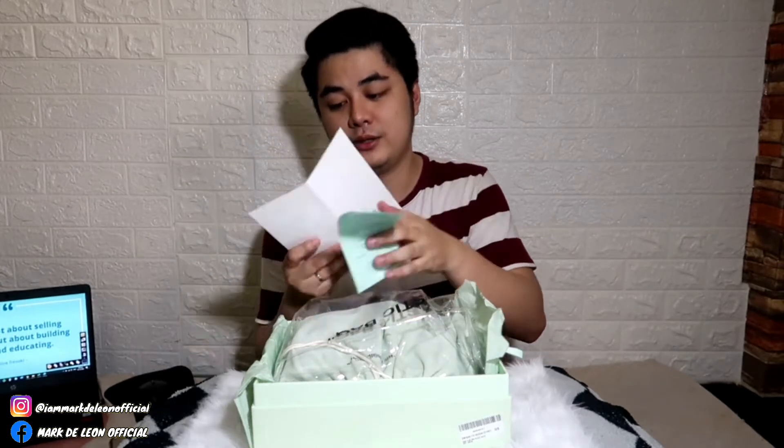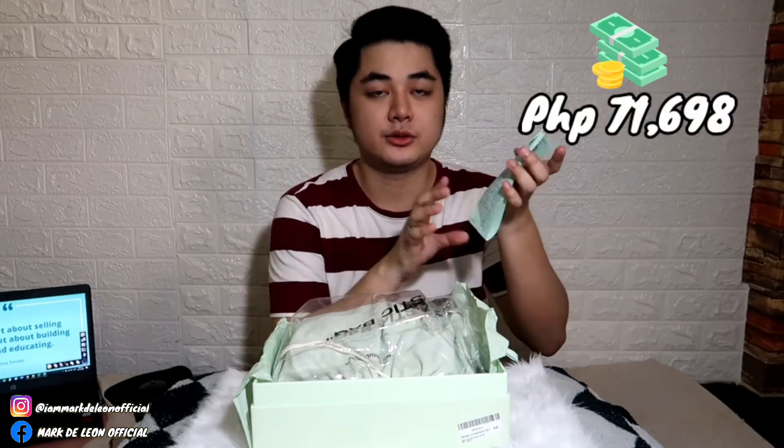Nabili ko to sa Rockwell. So guys, sasabihin ko na kung anong item to. Ang item na to is yung Off-White, at yung price niya — sa mga gustong malaman — nasa 71,698 siya. Nabili ko siya sa Rockwell. Meron din siyang mga cards and then yung sticker niya.